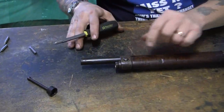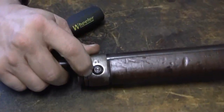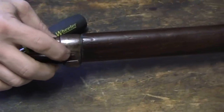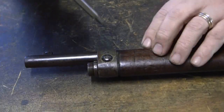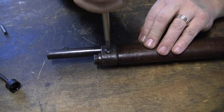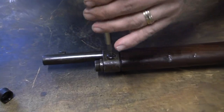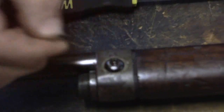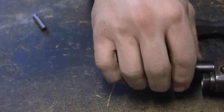The next step is this screw here, which retains what looks like a washer but is actually a little wedge. This is also a very small part, so make sure you have a good work area where you won't lose this little tiny screw. You remove this little screw — it's very small — and set it aside with the other pieces.